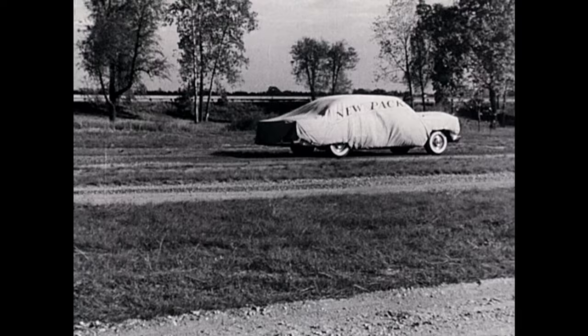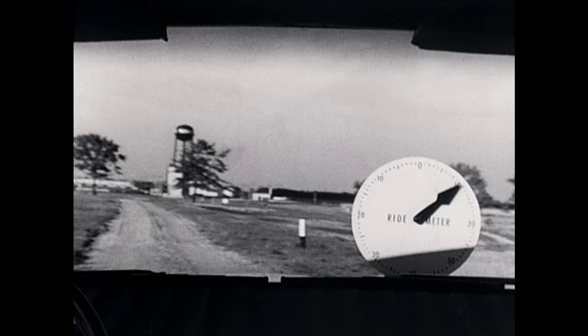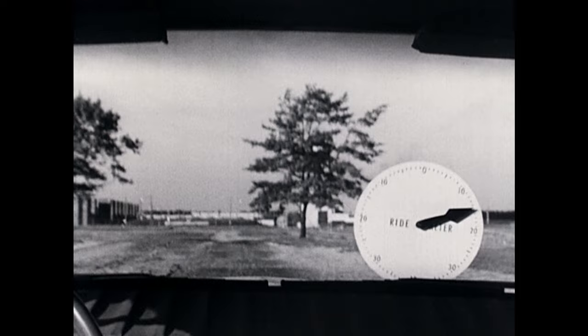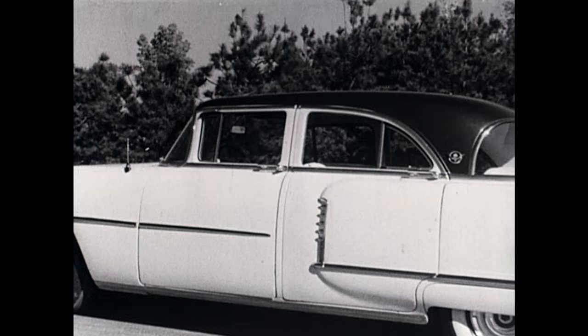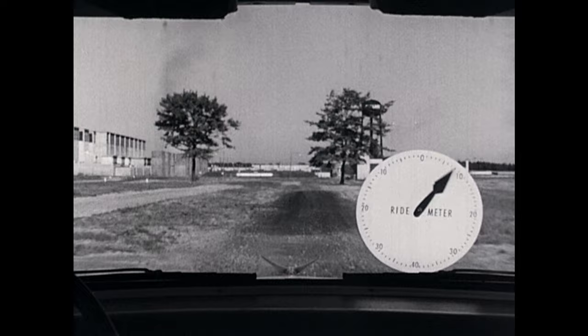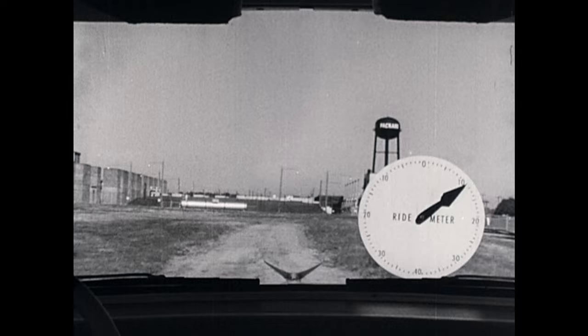Try it yourself. First, drive the high-priced car you saw bouncing around a minute ago. As you travel over the test road, notice how violently the ride-o-meter and the horizon jump around. Now step into the new Packard. Drive over the same stretch of road and see how smooth the ride-o-meter is and how steady the horizon. Compare the two and let the ride decide.